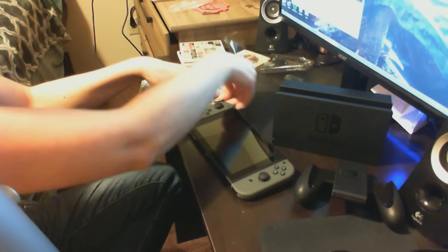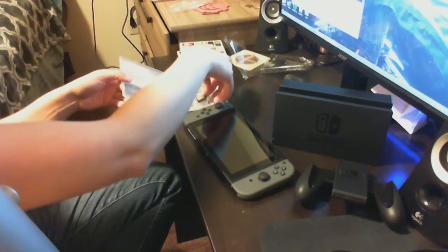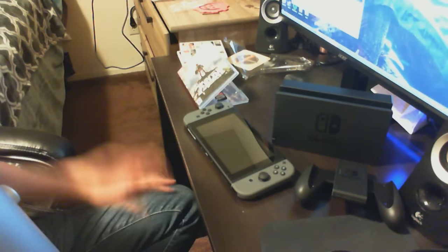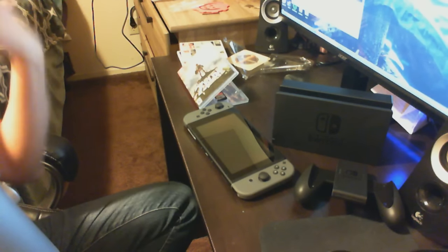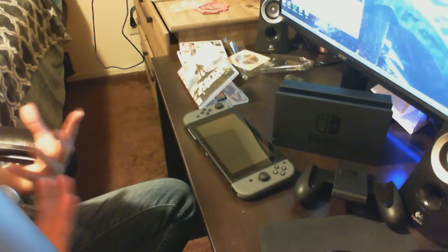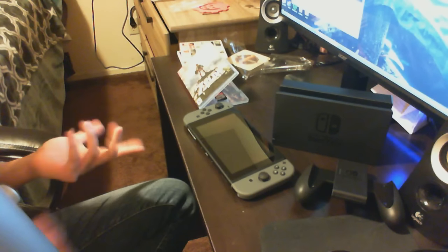That's pretty much everything here that I'm unboxing. I'm scared to even put that back in — I might just leave it like that. I'm going to set this up. And if there are any questions you guys want me to answer, or you want me to show you a specific thing about the console, let me know. I'll try to get out a first impressions video — what I think about the console, what I think about Zelda. That'll be coming.